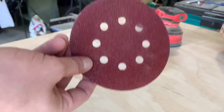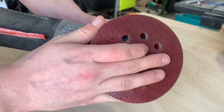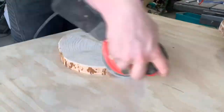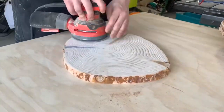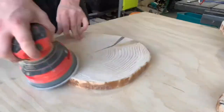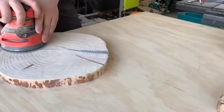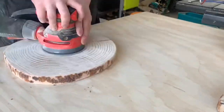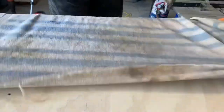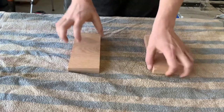Once I have the edges sanded to my liking, I slap on a fresh piece of 80-grit sandpaper on my orbital palm sander and work my way up through the grits from 80 to 220, hitting the edges with a small round-over. Now pine is a very soft wood, so you can see from this angle that there are definitely some tearout marks from the router that I can't sand out — they're a good eighth to quarter inch deep, and that's just one thing I can't really change in this project.